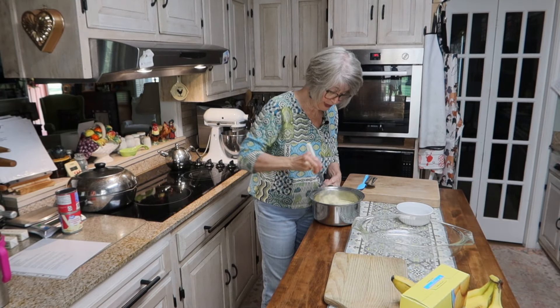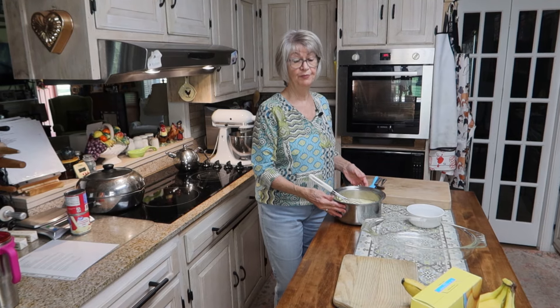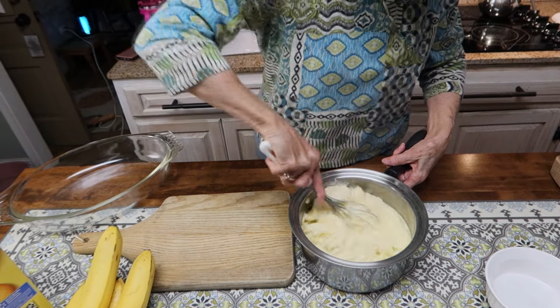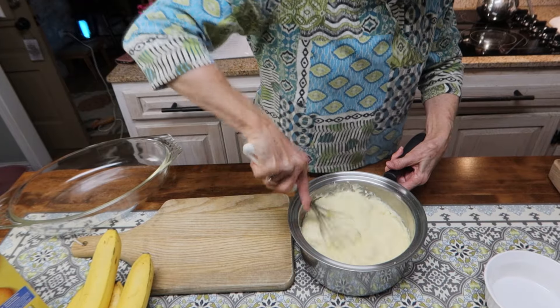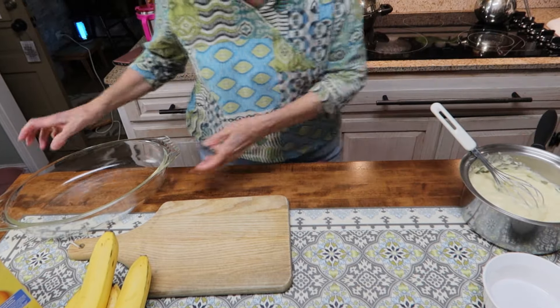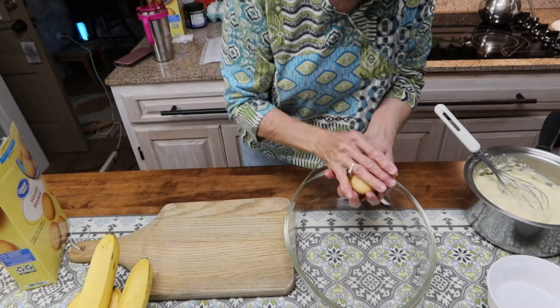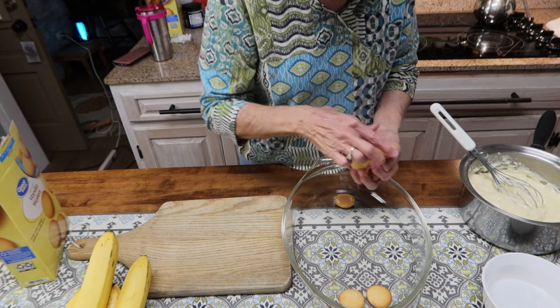My pudding has cooled to room temperature, so I am going to assemble this pudding and get it ready to go in the oven when I apply my meringue. I'm going to bring the camera over closer so you can see how I assemble this. See how the pudding looks when it gets cooled? I'll mix it up to loosen it. The first thing I'm going to do is layer the bottom of my dish with vanilla wafers — I turn my wafers right side up so they're flat against the bottom.